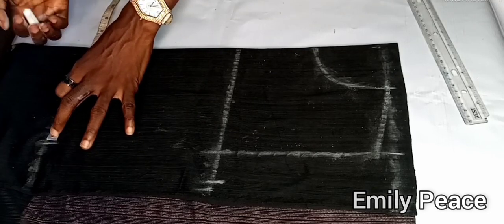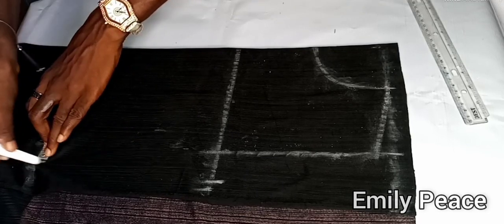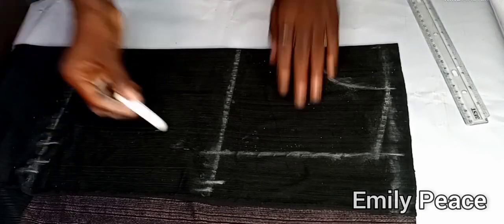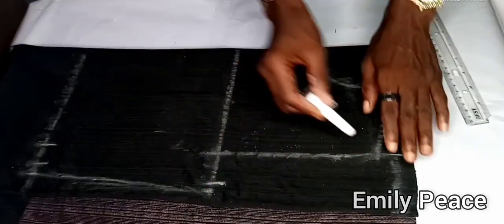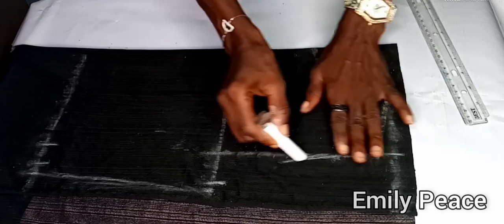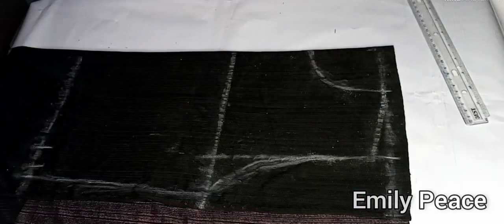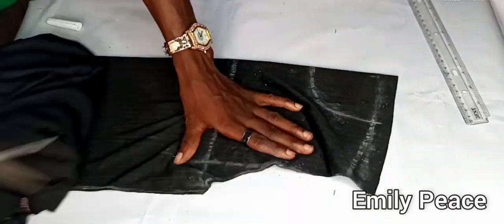I added one inch for ease allowance and half an inch for seam allowance, then connected the points. I also carved out the armhole of the front panel of the dress. After that, I went ahead and cut this out.